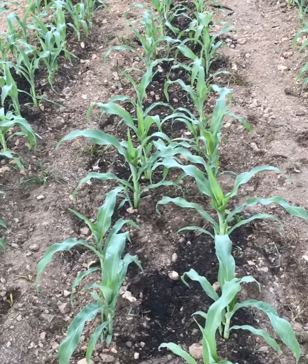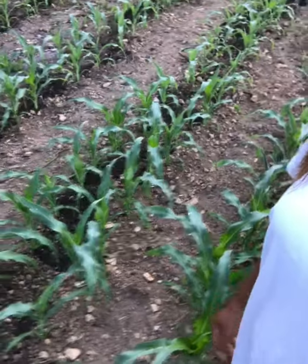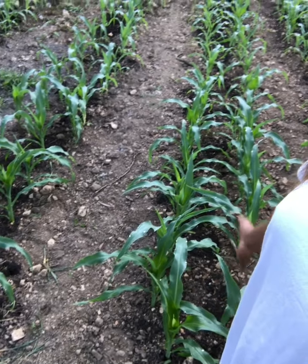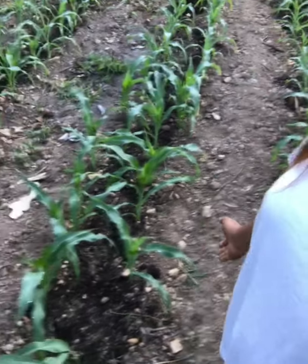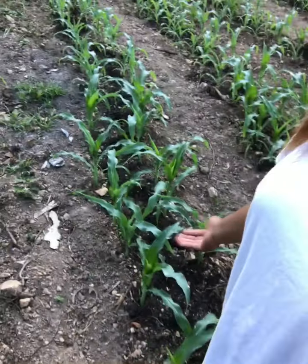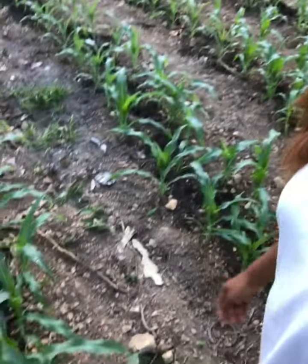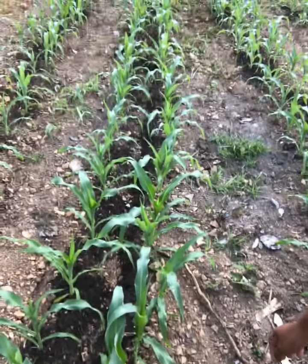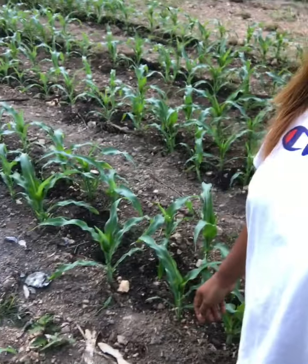It's a lot of work but it's all worth it. Last year we had a pretty good harvest from our corn, so we decided to plant more corn this year because it just tastes so good when you plant them fresh from your garden compared to the store-bought frozen corn. We just can't resist having more. Look at that!